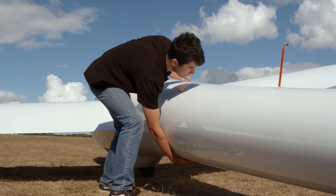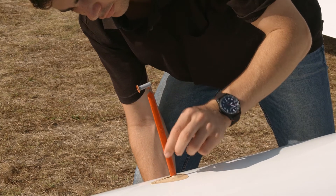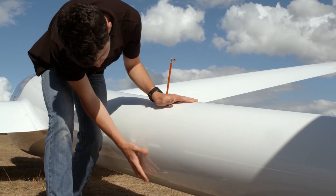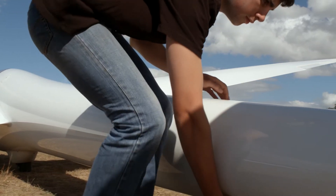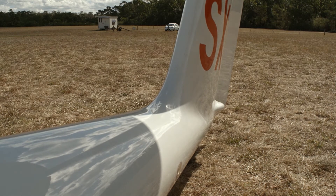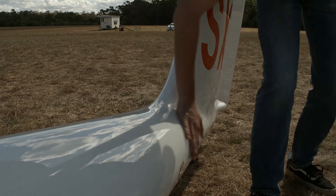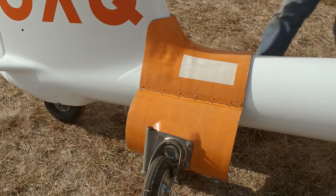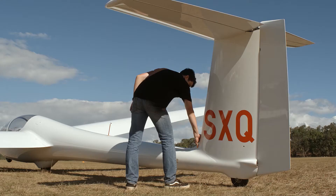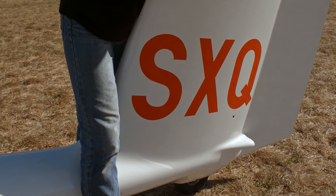Moving to the rear of the aircraft, we check the boom for damage. If there are static ports here, and or a total energy probe, inspect them and make sure that there are no blockages. Feel or look along the bottom for any obvious damage from large rocks or damage from a heavy landing. At the base of the fin, there are many things to inspect. Most often, signs of a heavy landing can be seen here, with cracks or crazing visible. Be careful not to confuse those with the scratches from the tail dolly, often found on club gliders. Signs of additional damage can be spotted by lightly leaning on the top of the fin and looking for bowing in the skin.